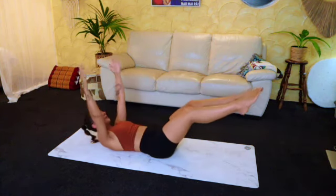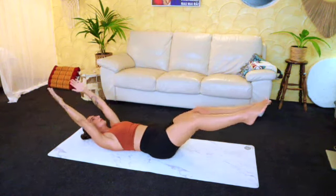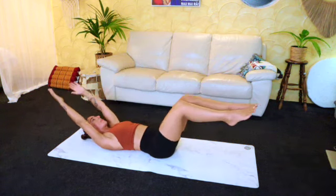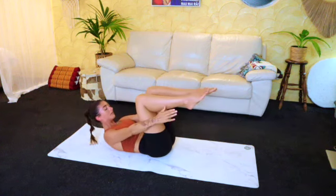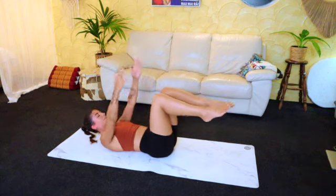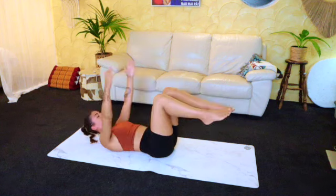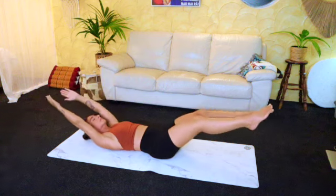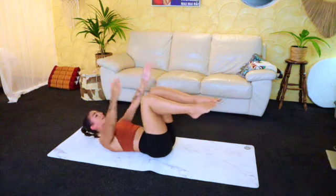From here we're just going to reach up and extend both the arms and the legs, focusing on keeping that spine nice and neutral. Exhale as you reach forward, inhale as you open out. Keep the legs at the depth that feels good for your lower back — if you need to keep the legs a little bit higher you can do so. Last few — you're doing really well. Good, last one.